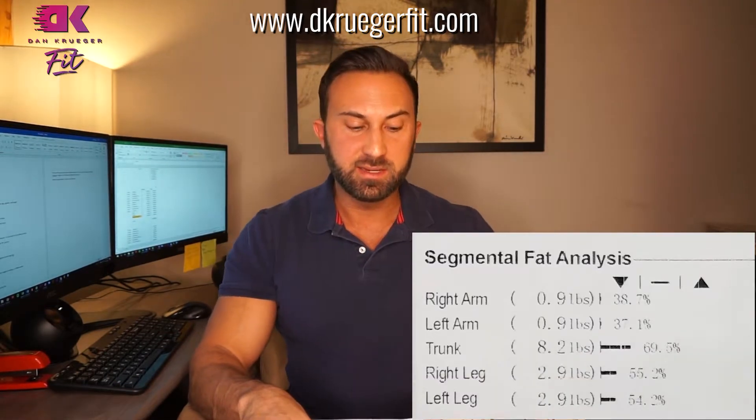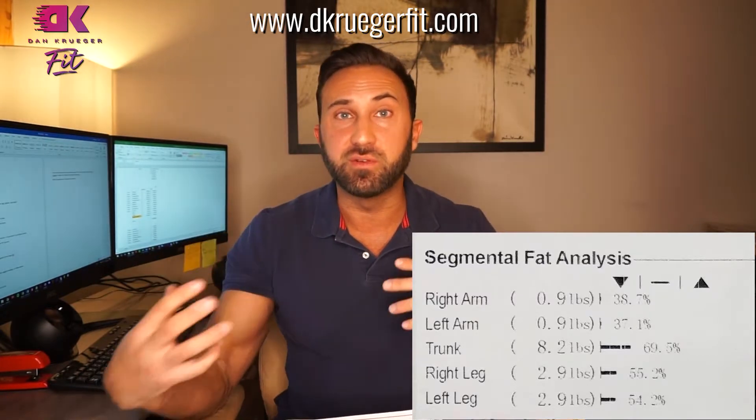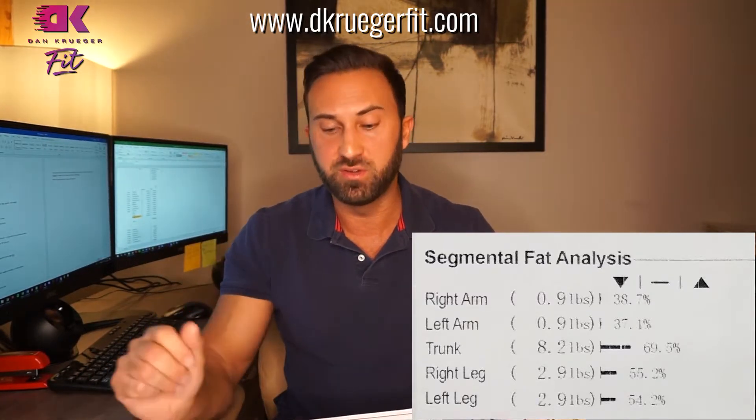Below that we've got the body composition history, so you get to see a chart of your weight, muscle mass, body fat percentage, and water retention. As you keep taking this report you can see how those values change over time. If we bump over to the right, we've got the segmental fat analysis, which does the same thing as the segmental lean analysis but instead of looking at how much muscle you have in different areas, it looks at how much fat you have in different areas of your body.